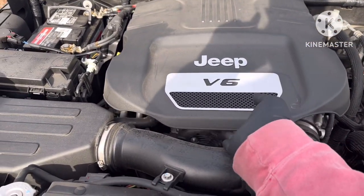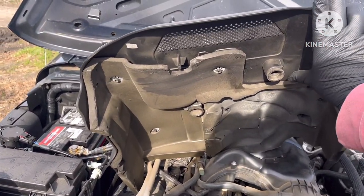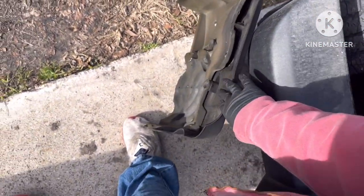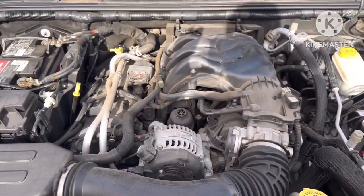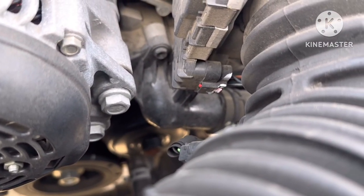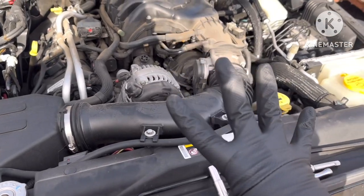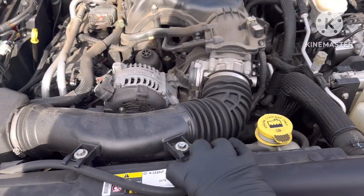First, lift this up — there are clips that hold it in here, it just pops right off. Pop it off and put it to the side. Now you may be wondering where the thermostat is — it's actually right there. The thermostat is right there. To get to it, you have to take off four bolts just to get to the intake right here, so pop this off.